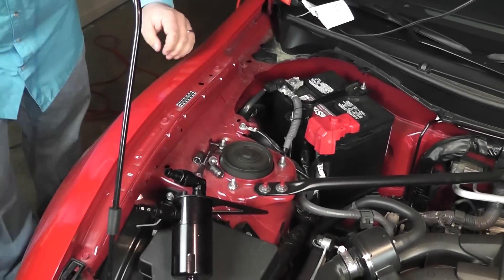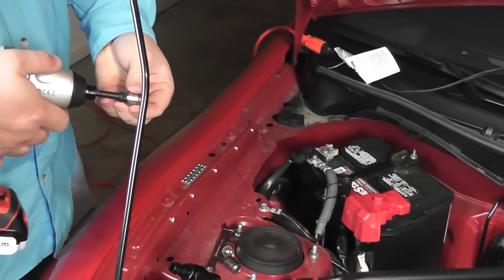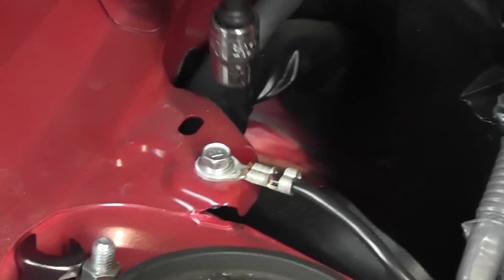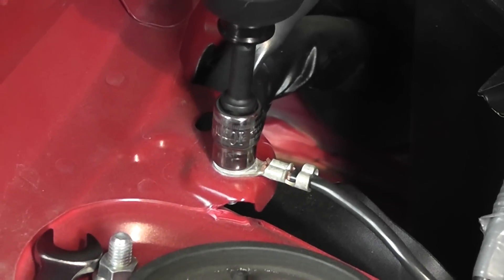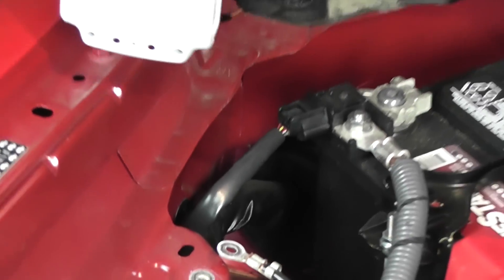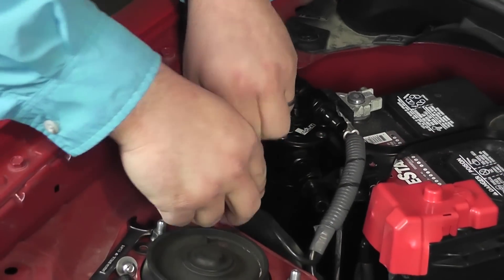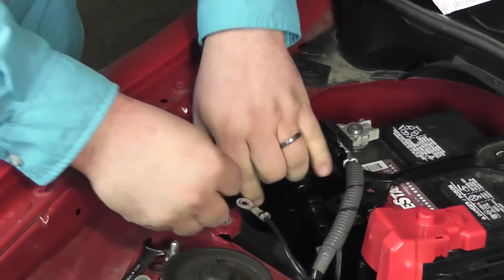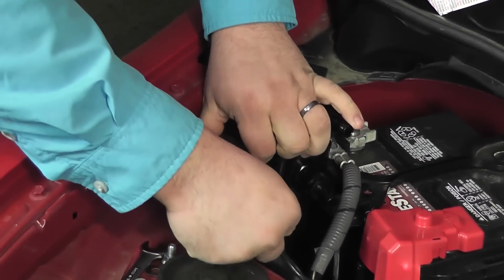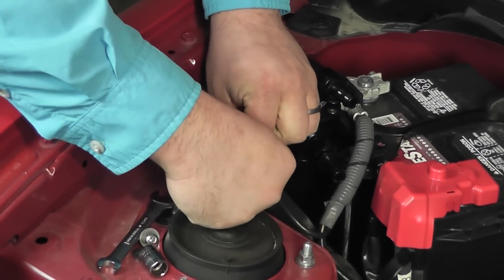Let's take those two bolts off — you're going to need the 10mm socket. An impact wrench makes things so much faster. You want to make sure that this terminal lead goes underneath the bracket and sticks back to the frame to get good grounding to the frame.